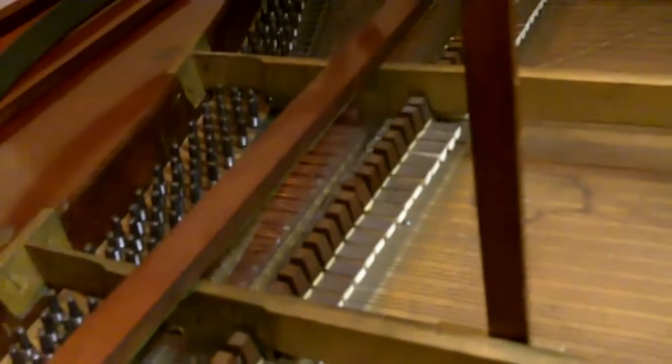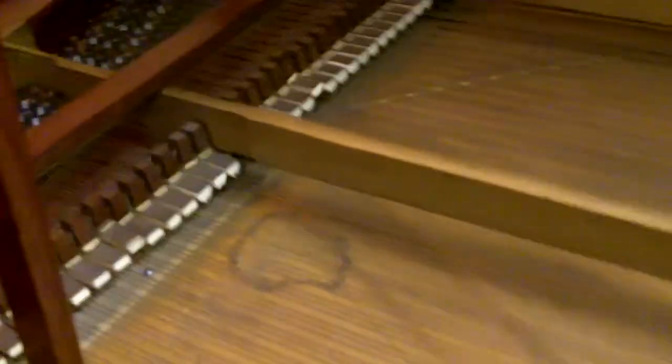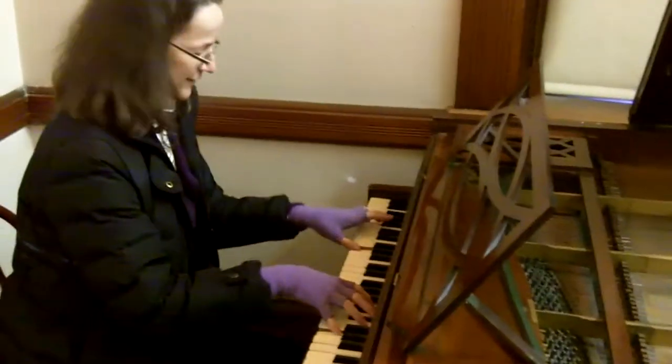Does it look different inside? It does. The dampers are very interesting. I'm trying louder. This sound is enormous.